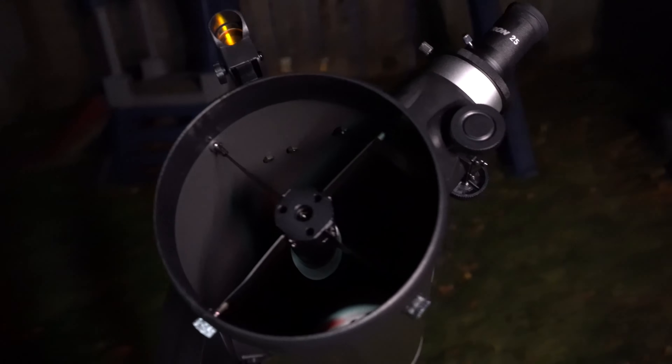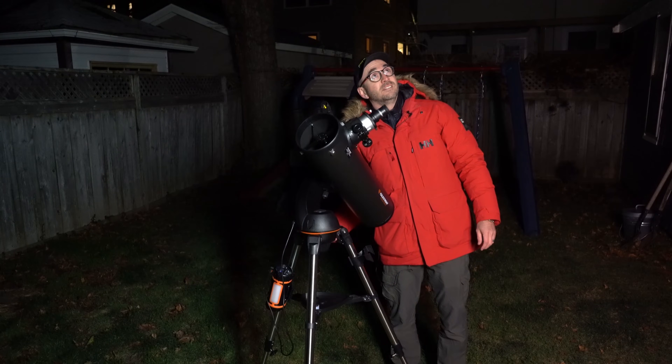With 130 millimeters of aperture, this is the largest reflector telescope in Celestron's Nexstar series, and its go-to mount will have you observing within minutes. Go-to mounts not only slew directly to your targets, but they also track the objects as they drift across the sky.